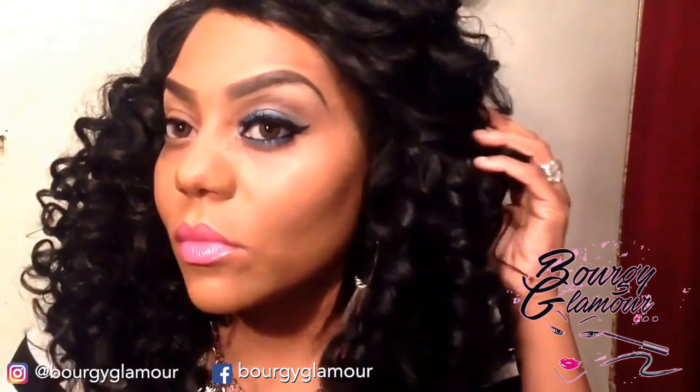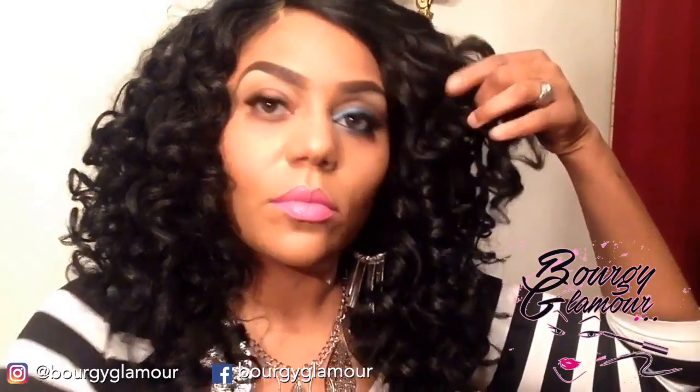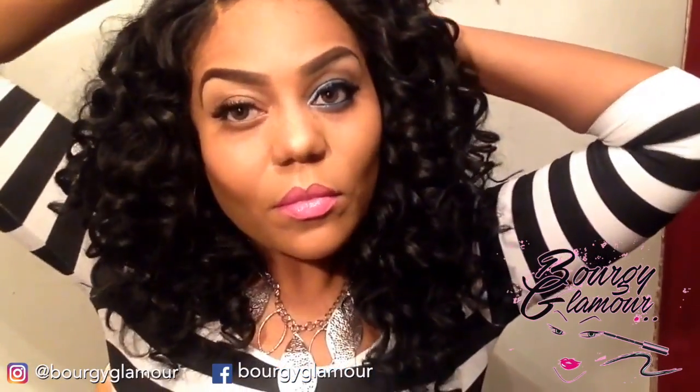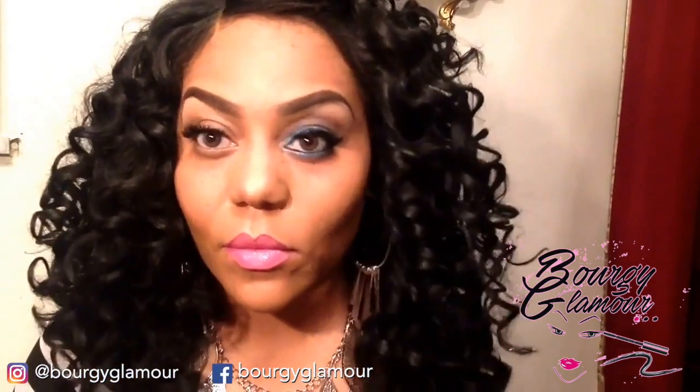Okay ladies, as you can see, I've already done the first eye and this will be your final look once we finish the other eye. So I'm going to pin my hair back and just jump right in with the other eye.